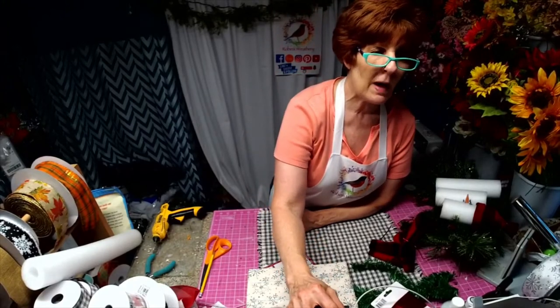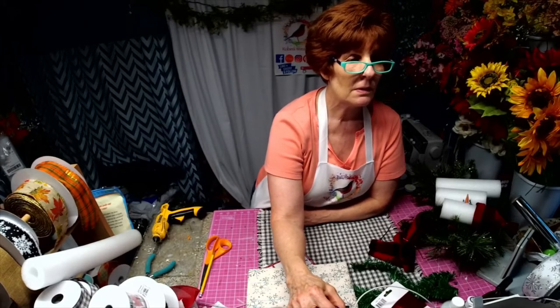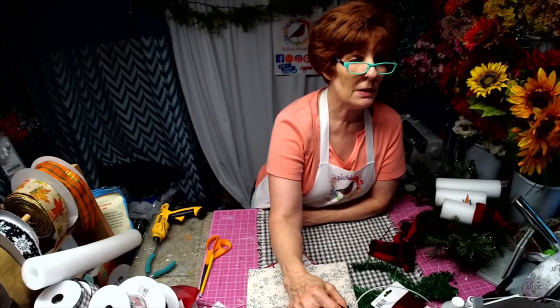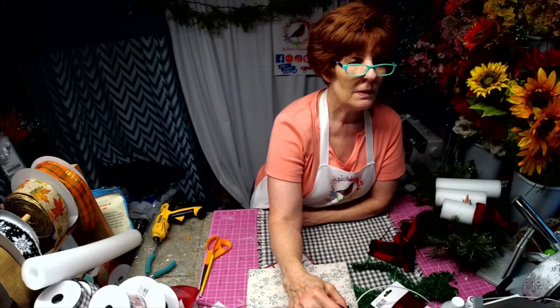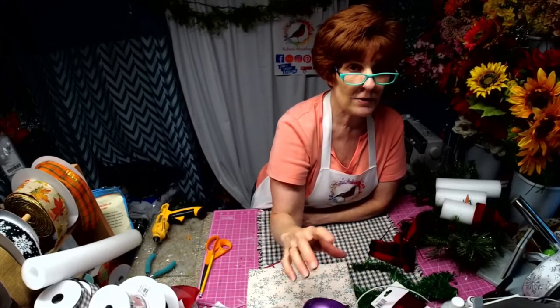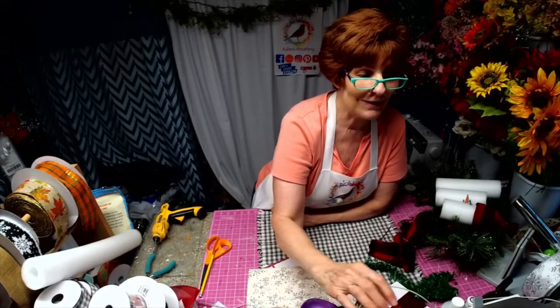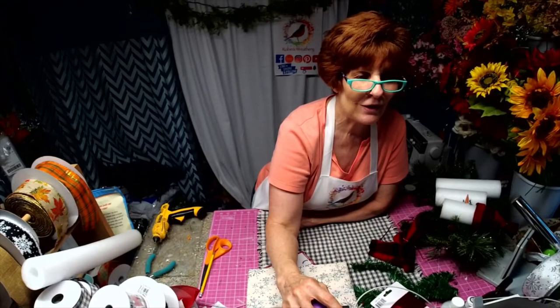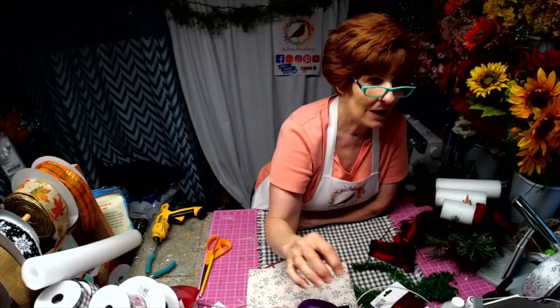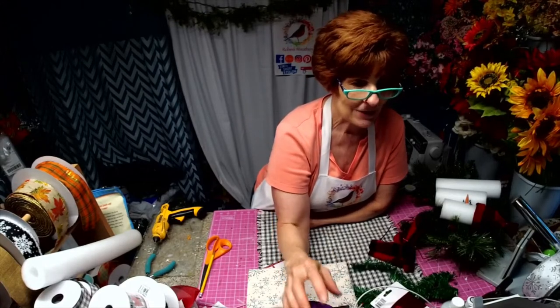Hi everyone, I'm Robin with Robin's Re3, filling in tonight for Rachel with Rachel's Unique Crafts. Hope you can join me — we're gonna have a little fun tonight. Rachel is the Dollar Tree queen, so I had to include something from the Dollar Tree. I'm including a white set in this live because that's all I got. Rachel is the queen of Dollar Tree items and crafts, and I can do Dollar Tree, but I don't have enough stuff.